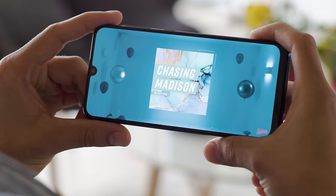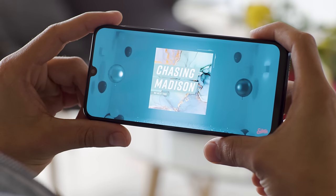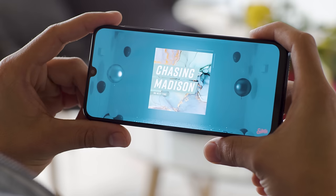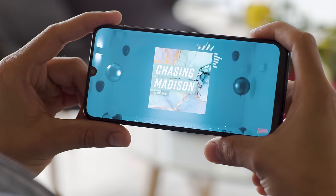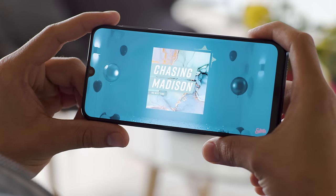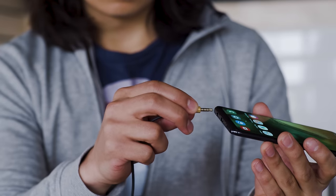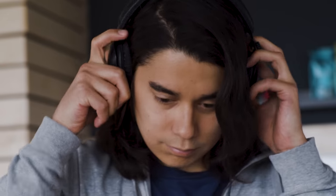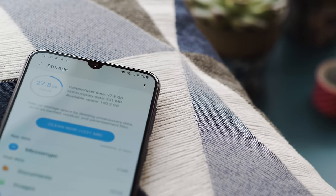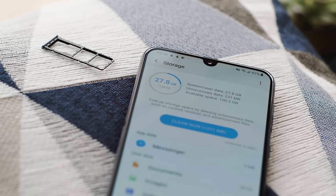The Galaxy A50 plays audio with its single speaker on the bottom, next to the USB-C port. It scored very good in our loudness test, but the sound is lacking in high frequencies and has some distortion at max volume. You do have a traditional headphone jack, and sound through headphones is loud, but it doesn't have the best clarity. There is support for FM radio. And there is plenty of storage available — 64 or 128 gigs onboard, and it's expandable through microSD.